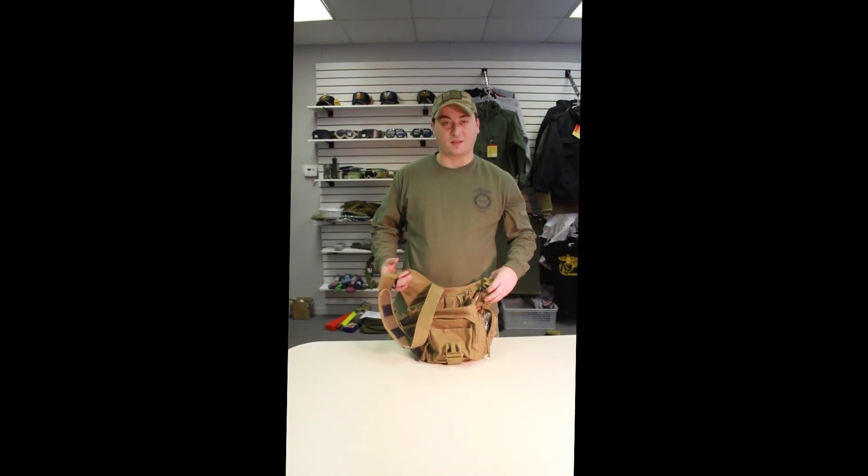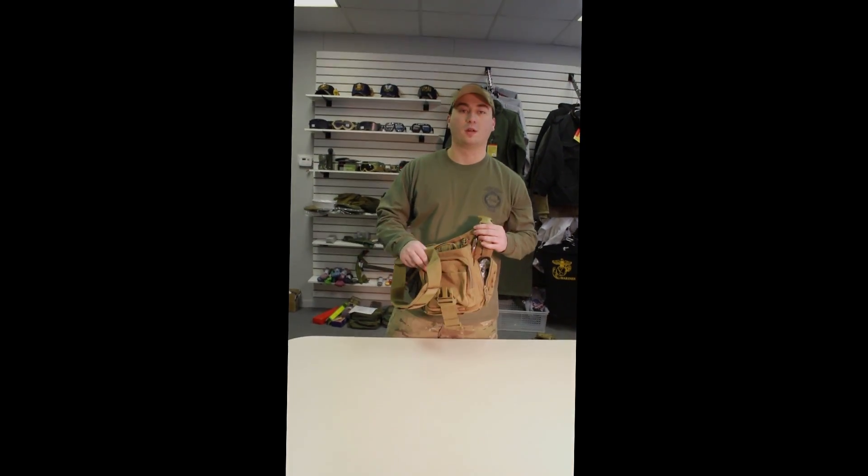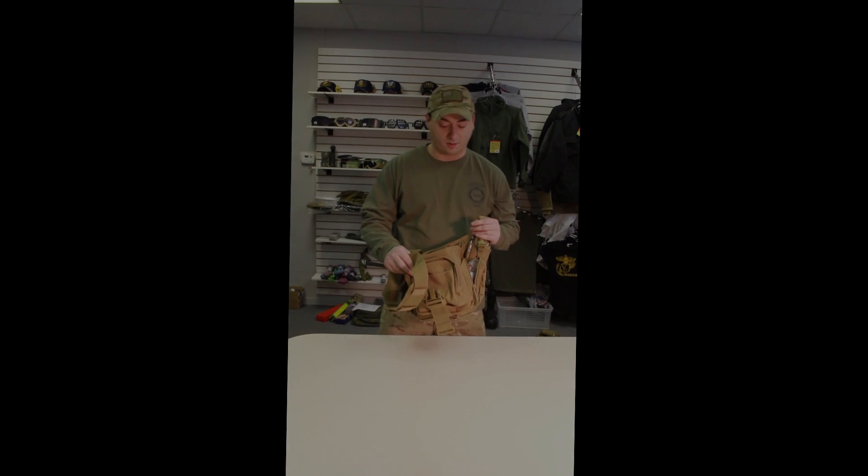Once again, this is our Advanced Tactical Hipster by Fox Outdoor. Check it out on our website at www.foxoutdoor.com. Thank you and have a great day.